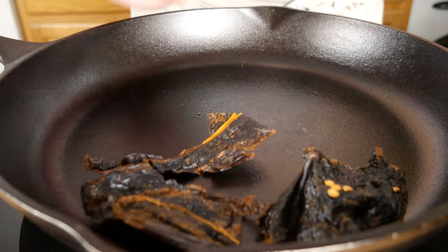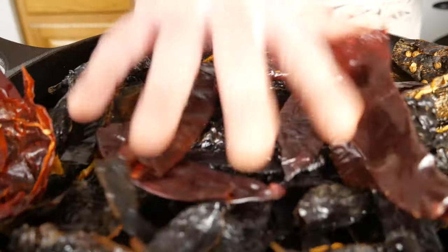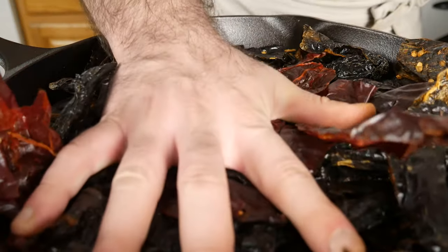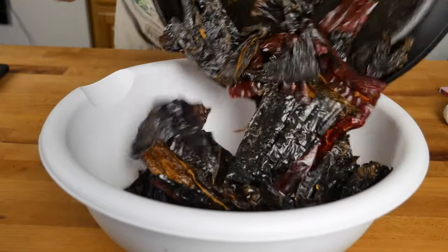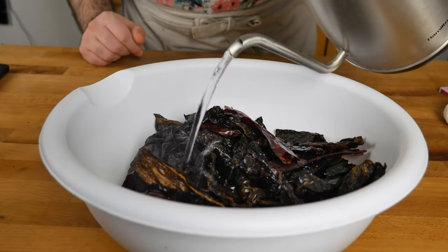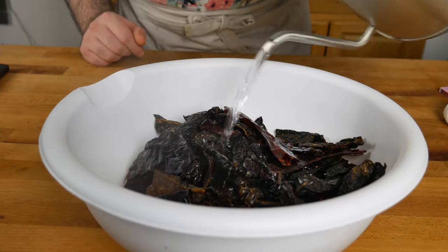In a cast-iron skillet, throw them all in. Go ahead and flip them over when one side gets roasted — you're looking for the skin to start getting a little blistered. Then transfer those into a heatproof bowl.